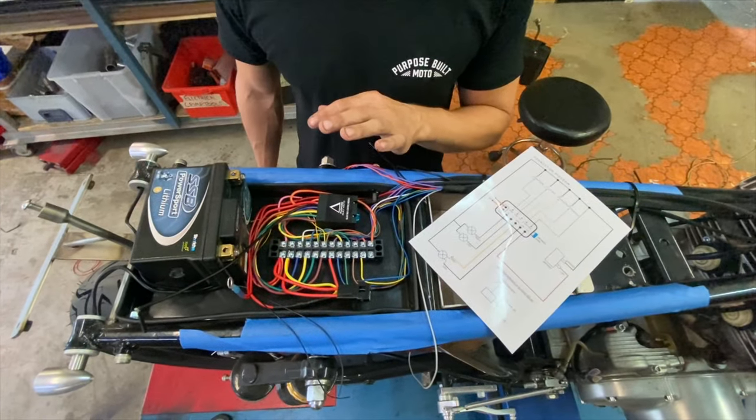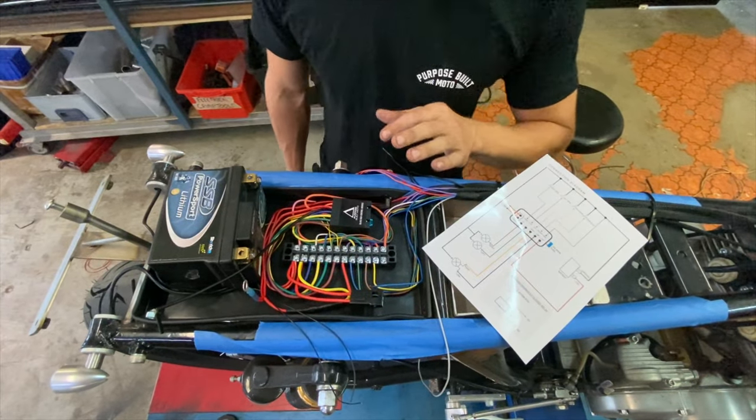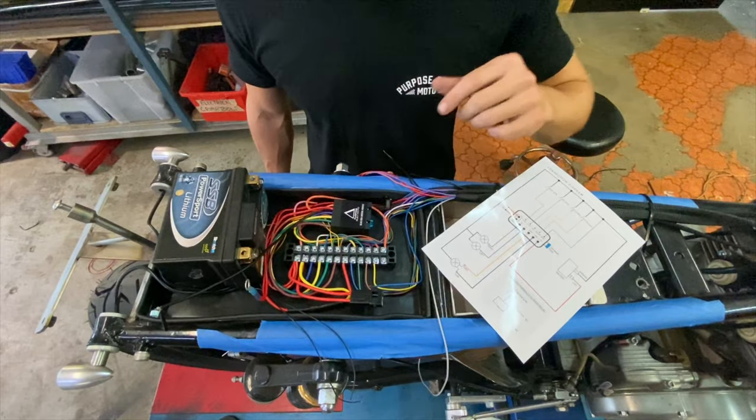Once you've got your electronics tray laid out, it's a matter of working through the connection diagram and linking up your lights and switches. Last thing will be using the integrated kill switch circuit to kill power to your ignition.